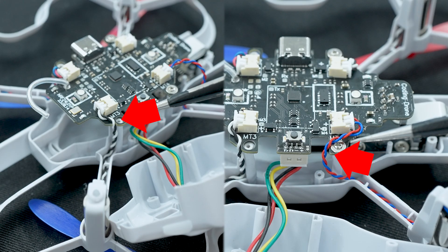Next, you'll want to thread the wire around where the bolt is on the main board for the front motors, or through the groove if you're replacing a back motor. This is just to keep the wire placement clean. Just copy where the wires of the opposite side motor are placed as a point of reference.